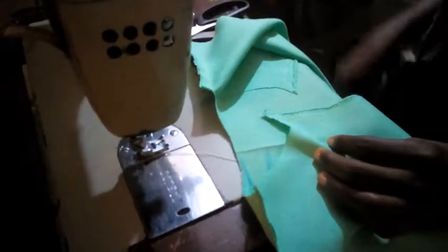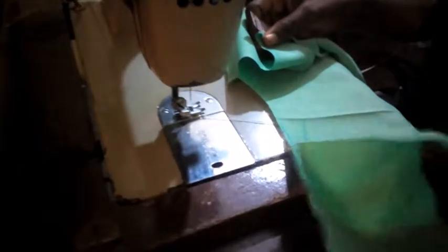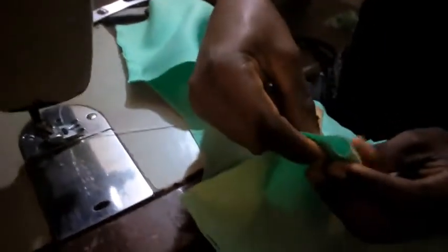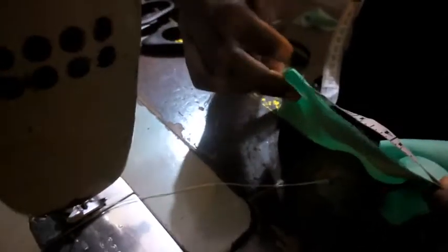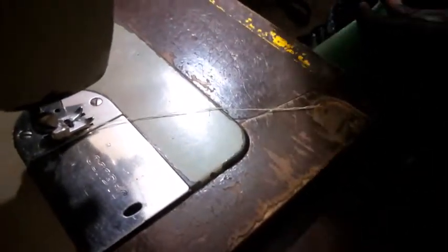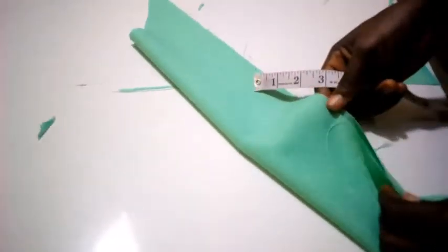I've now sealed the two shoulders. I'm going to measure this place so that I will know what I'm going to cut for the collar. I've folded this one here — that's where I'm going to start. I measure, and this gives me 17 inches. So that's the length I'm going to use to cut out the collar.